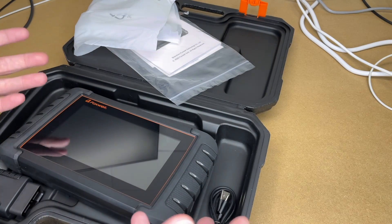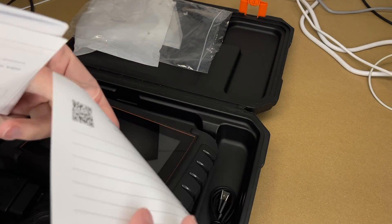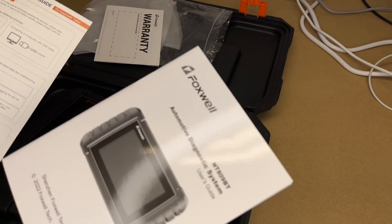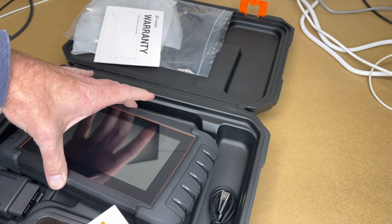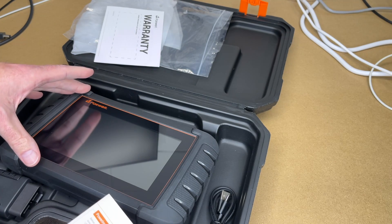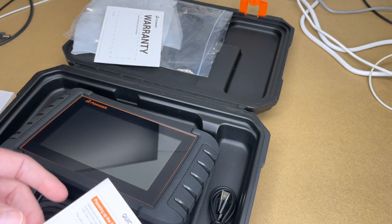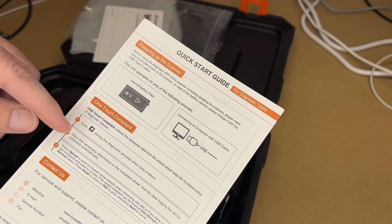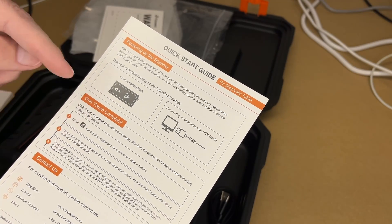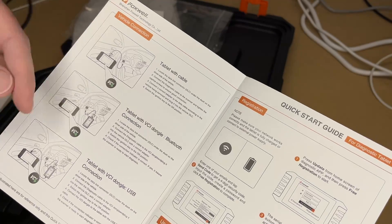In the back of the box there's a warranty card, a quick start guide, and the manual. According to the Amazon description, this is updated for 2022. They provide free updates for three years; after that you pay for updates, but it will continue working on older cars. Before using it, make sure it's charged. There's also a one-touch complaint feature so you can send feedback directly to them.